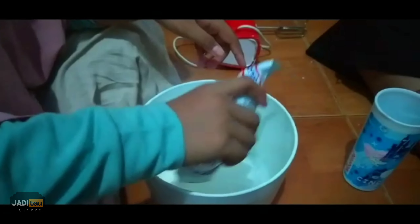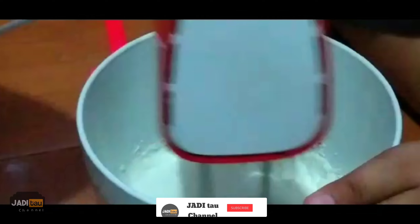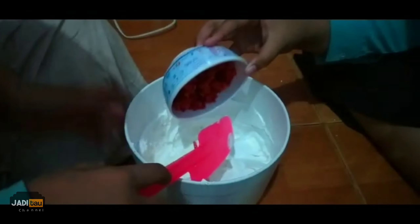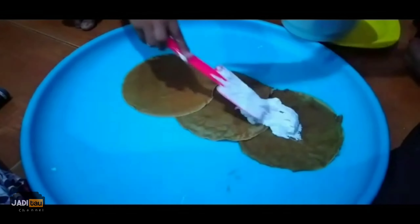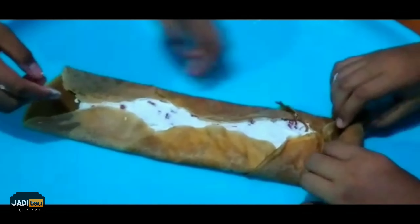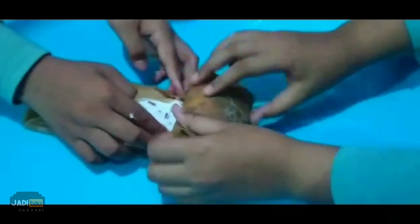Mix well and see the video. Cook the cake batter as shown in the video. Mix water and white cream for 6 minutes. Add strawberry and mix well.